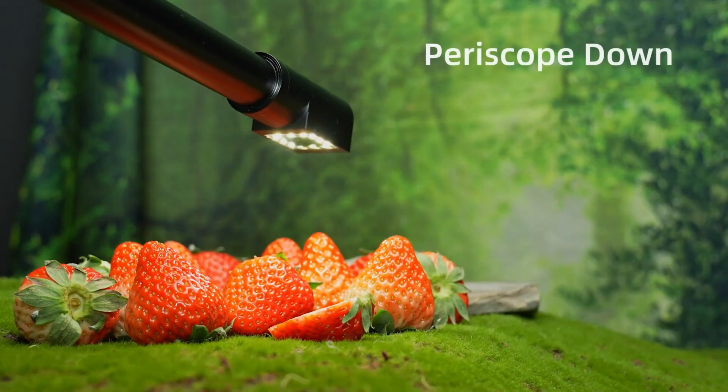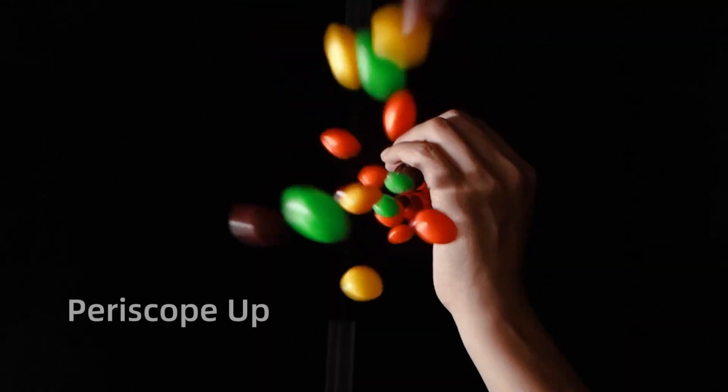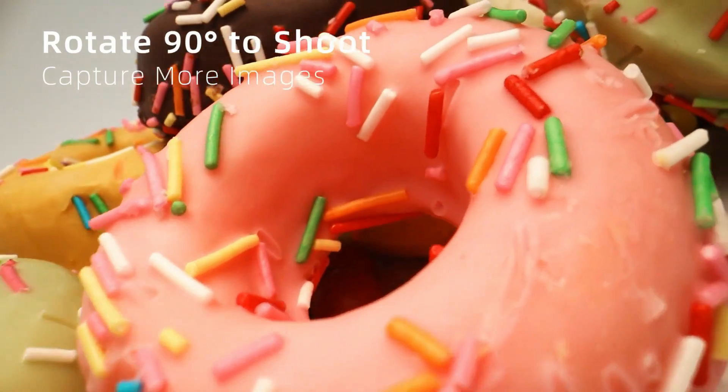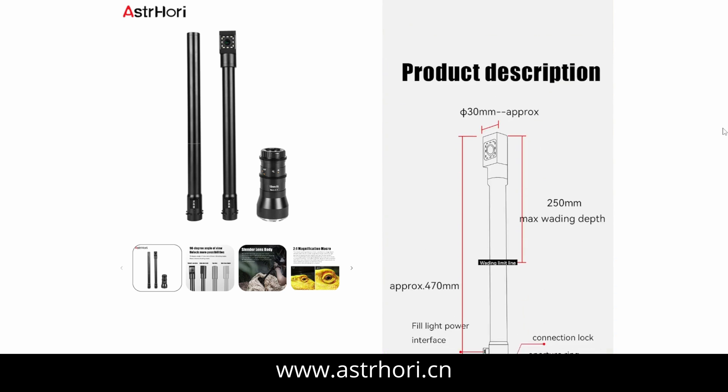So, is the lens worth buying? Well, if you're in the market for a probe lens, it would be crazy not to first check out the range that Astrohori has, especially if you are on a budget. I think they offer very good value for money, and if you know that you may want to explore shooting macro, miniatures, or food photography, the results you can get from lenses like these can be well worth investigating. Check out the Astrohori website for their current range — the link is listed in the description. Please stay tuned for upcoming episodes where we'll show the results from this lens. If you're still on the fence, maybe first check your local camera rental house, as it's becoming more common for these specialist lenses to be available for daily hire. Maybe you could try before you buy.